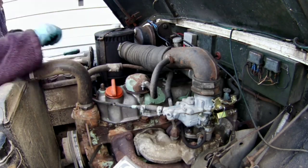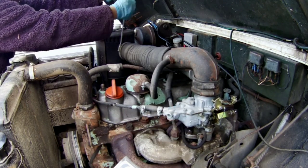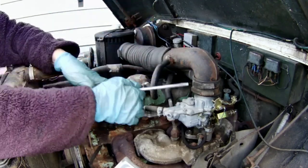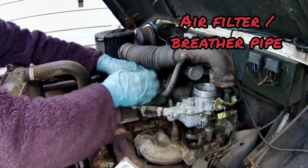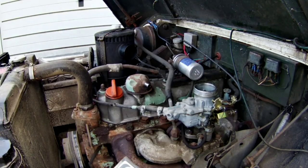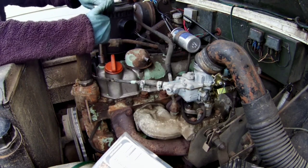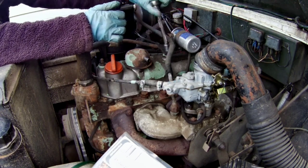Time to get the top cover off. I'm taking the rocker cover off to adjust the tappets. My gasket isn't leaking but if you notice your top cover gasket leaking during an oil change it's definitely worth doing — it's quite an easy job. I'm going to do the tappet adjustment video separately to this because otherwise it would just be the longest video in the world.